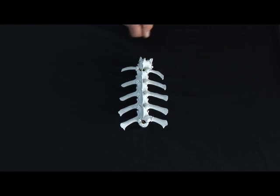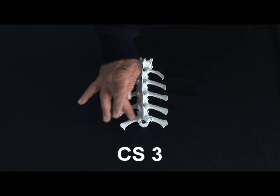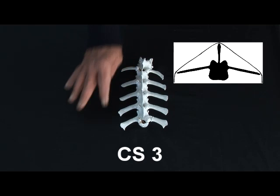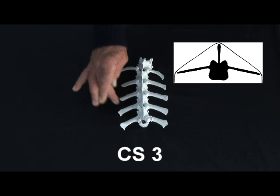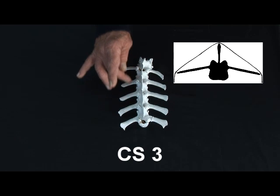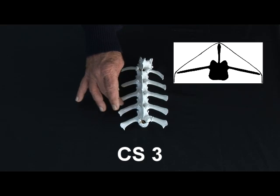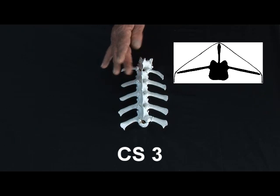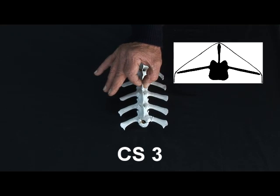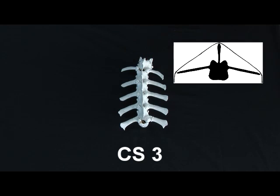Condition score three, we're now starting to get reasonable muscle fill in this area, good covering over the ribs. The ends are now becoming nice and rounded so all the sharp corners have gone away. The fill between the ribs is becoming much more so you can't get your fingers in between — you can get them just around the ends but the ends will feel nice and rounded. The muscle is now starting to become more convex rather than concave, and the ridge of the spine is less prominent than in score one and score two.